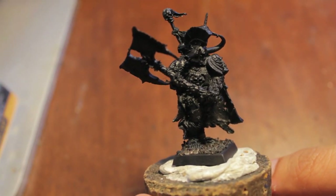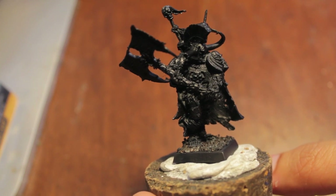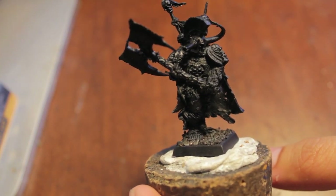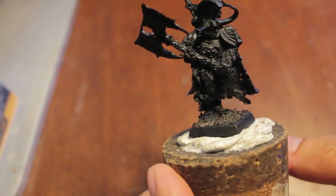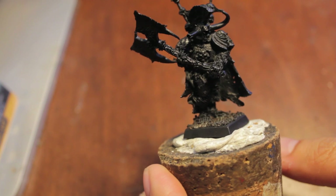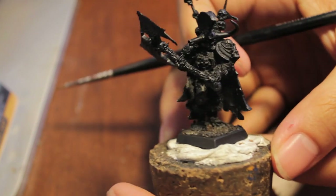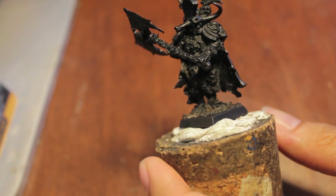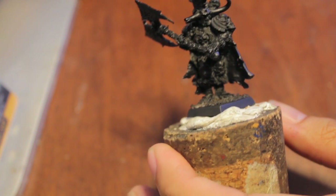Alright players, let's get started. As you can see, I decided to spray prime my Krell in black instead of my usual gray just because it's such a predominantly dark model. Black is easier to build up from in this case. Usually I go with gray, but for this one I thought I'd go with black.